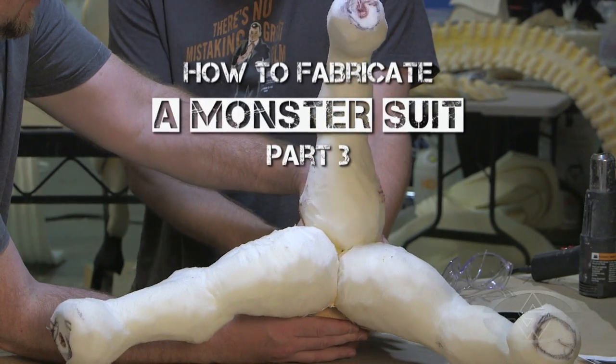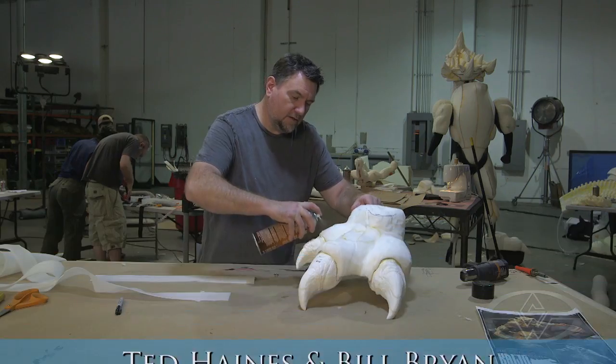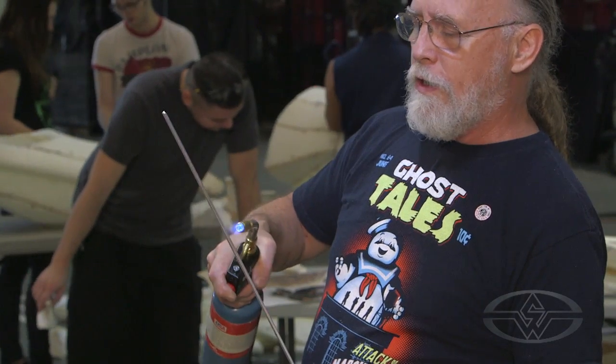Hey there, I'm Billy Bryan. And I'm Ted Haynes, for the Stan Winston School of Character Arts. Ted and I would like to welcome you to part three of how to fabricate a monster suit.